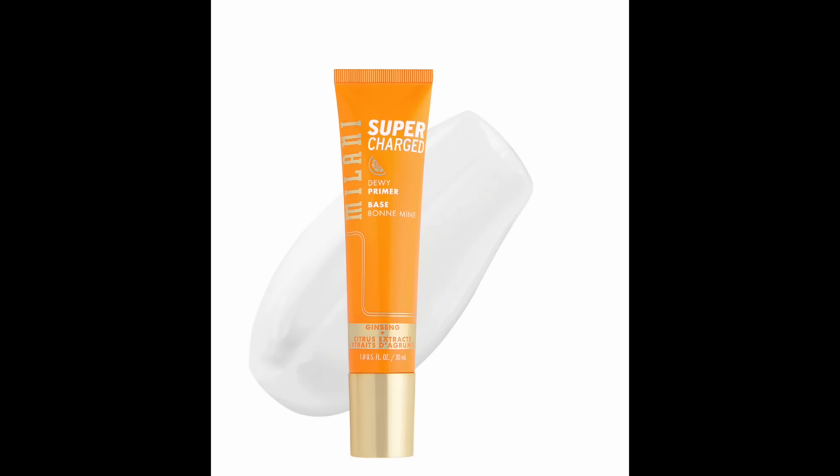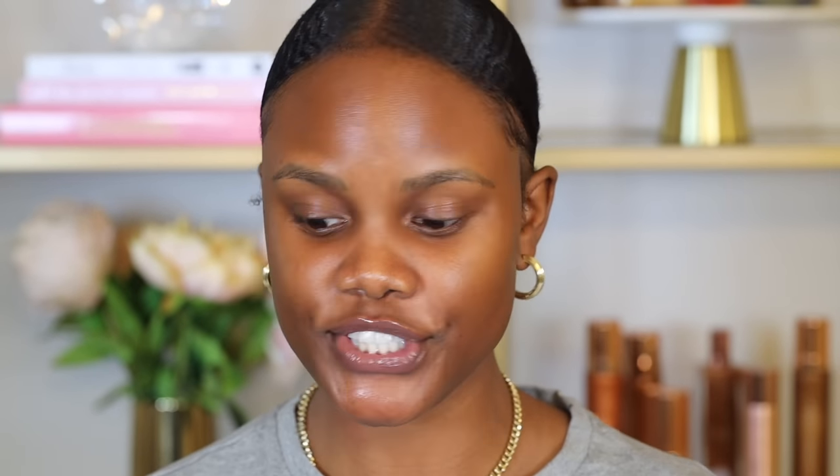Next is primer. Primer is important because it contains properties that allow your makeup to stick to your skin and blend flawlessly, especially foundation. You want to use a primer that's great for your skin type. I'm going in with the Milani Supercharged Dewy Primer — it's a moisturizing primer, which is what I use for dry skin. If you have oily skin, you can use the Milk Hydro Grip Primer or the NYX Hydro Touch Primer, which is oil-free and hydrating.